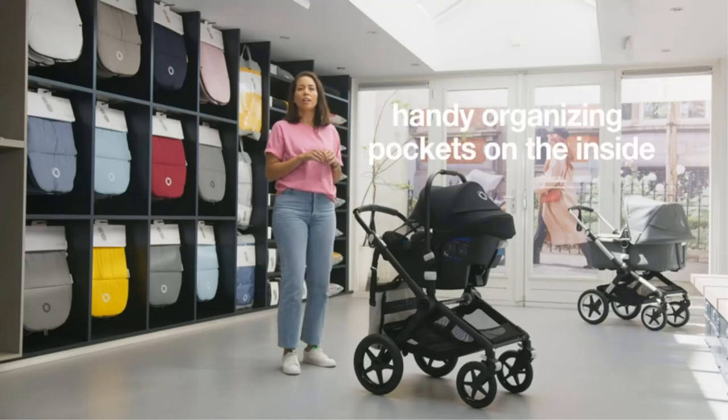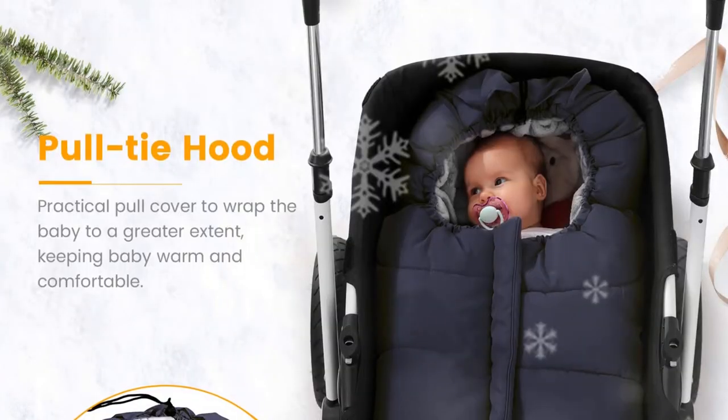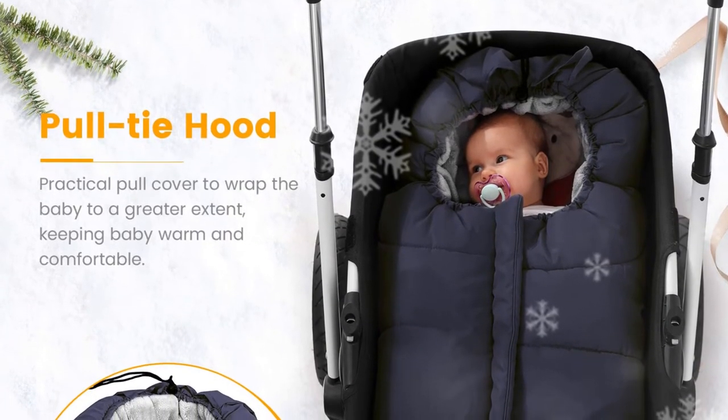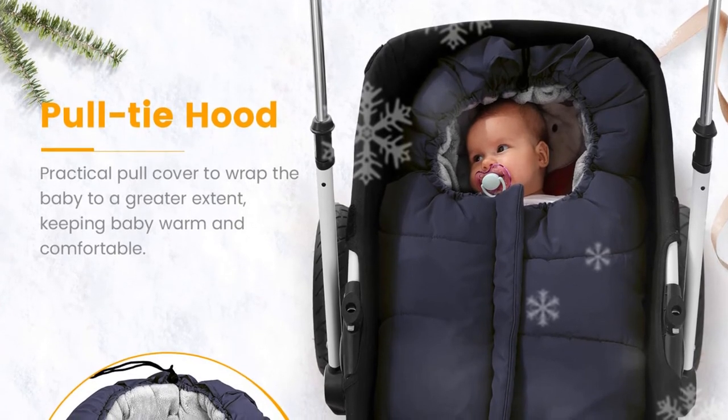Pros: Suitable for extreme weather conditions. Universal fit. Easy to clean. Complete safety features. Cons: May be too big for some strollers.